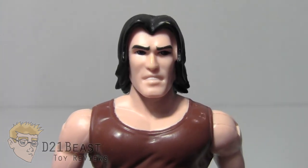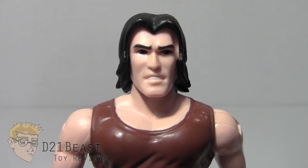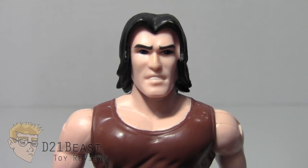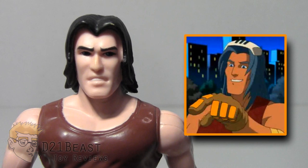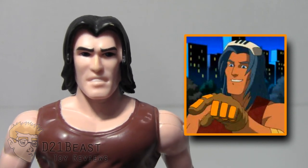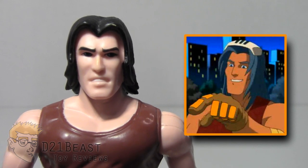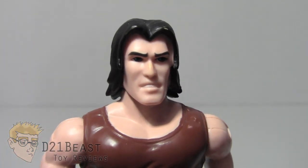Here we have Casey up close and we can see that he's got a pretty decent face sculpt for this figure. This Casey Jones overall really does evoke the look of his animated series counterpart, but I do feel like the face is where the figure falls short a little bit. If we take a look at how Casey Jones actually looked on that show, you can see the differences — this Casey on the left just has a bit more rugged features than the way he looked on the animated series.